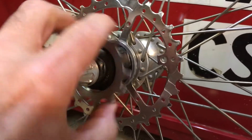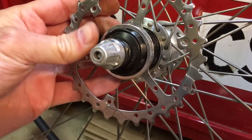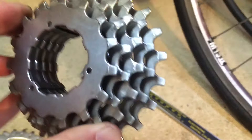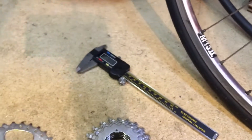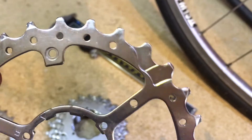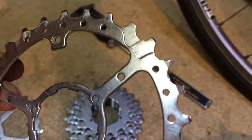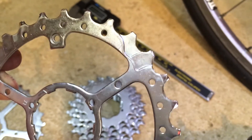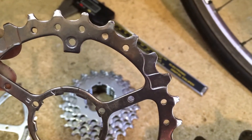That not only lets you change out your gearing for old legs like mine, but you'll see that these old uniglide cassettes don't have any ramps on them, whereas the new ones do. It's because the old uniglide ones were not indexed, so maybe you've converted your bike to index shifting, maybe you haven't. I have not, but it shifts so much better with these newer style cogs with ramps.